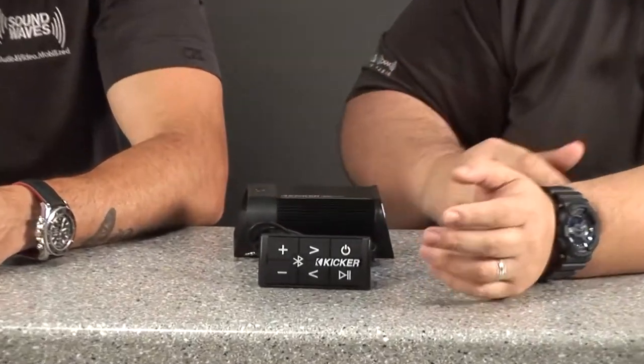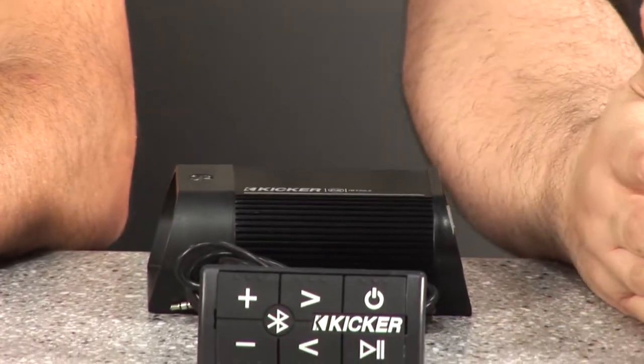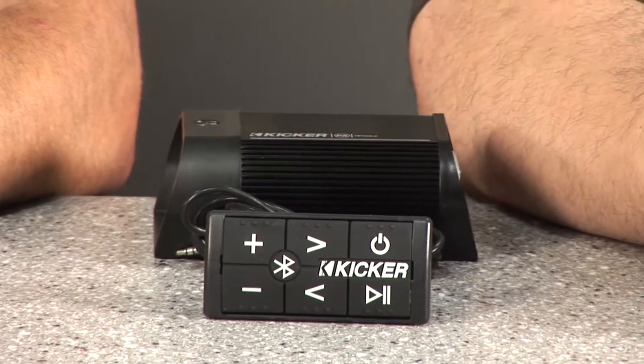It's fully weatherproof — the controller and the amplifier are fully weatherproof — so it's good to go for all our fun toys: boats, ATVs, motorcycles. What about a Razor or something like that? I can plug this in, hook it up to the speakers, and not have to worry about it. If I leave it out in the rain, it's good to go. Absolutely, and it streams Bluetooth audio.